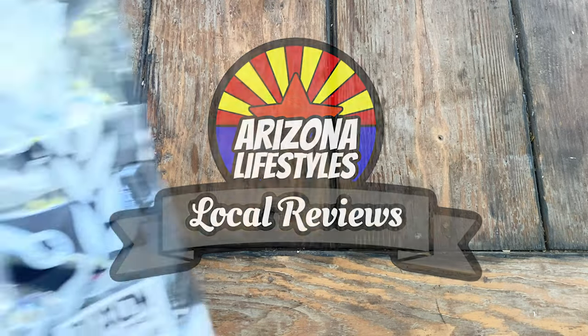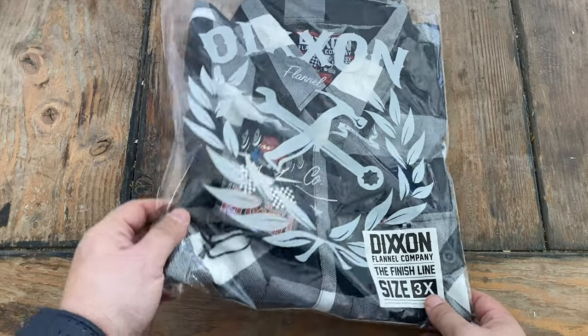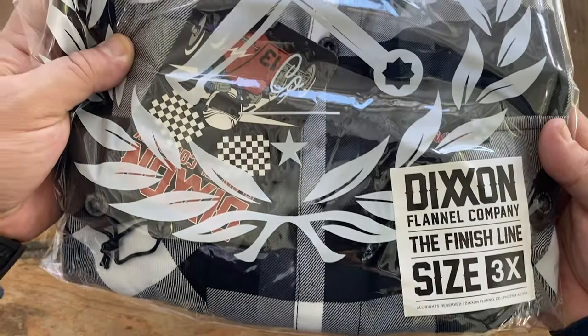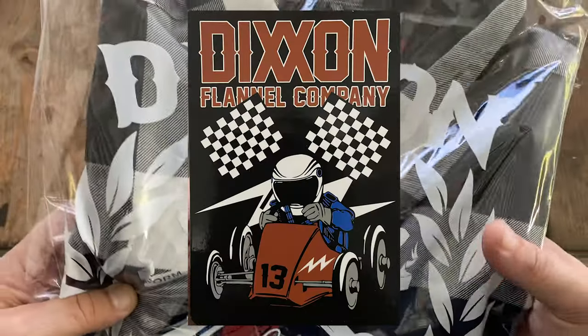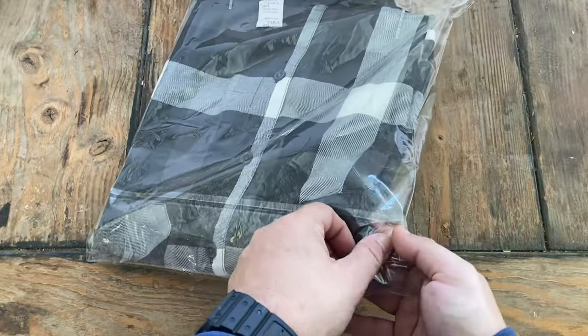I'm back again on local reviews and I'm reviewing my second Dixon flannel from the Dixon flannel company. This one is the Finish Line, and the reason I got this is it's their economy flannel. This one was 25 bucks.